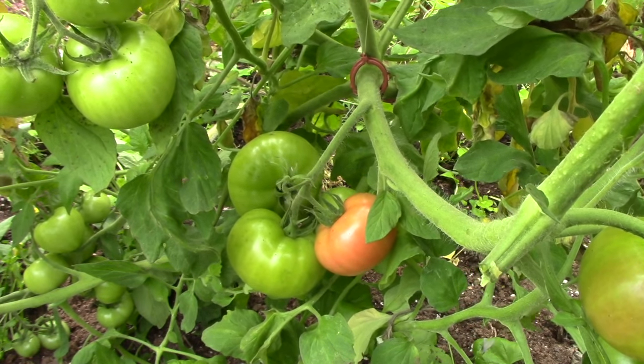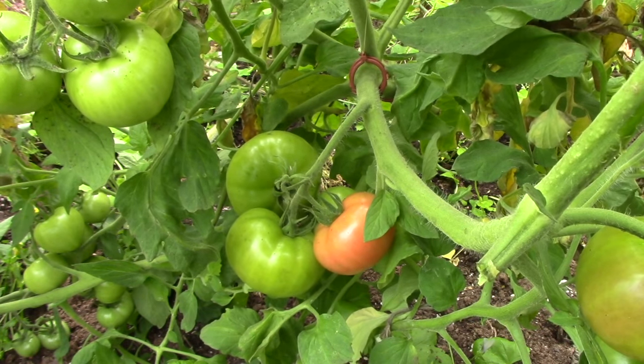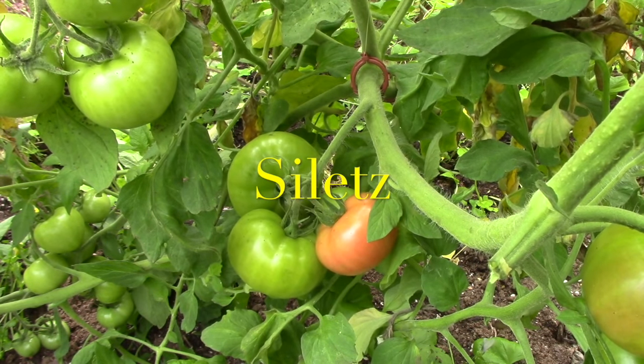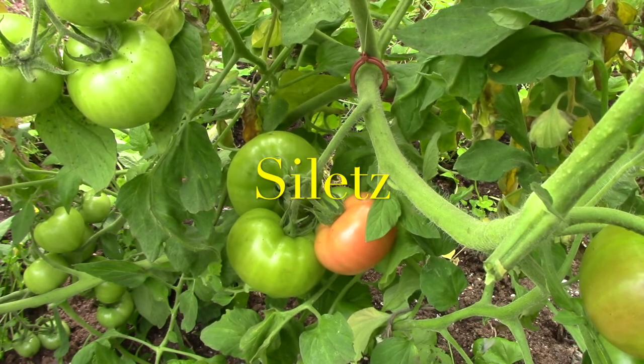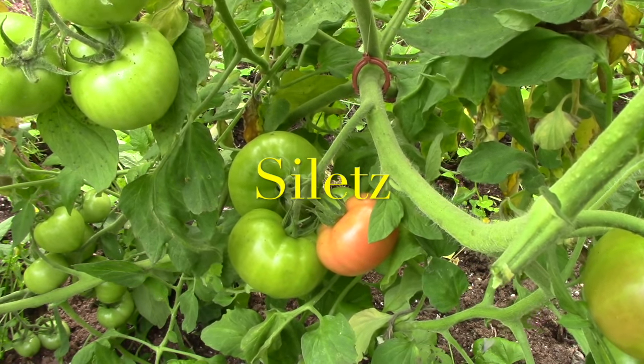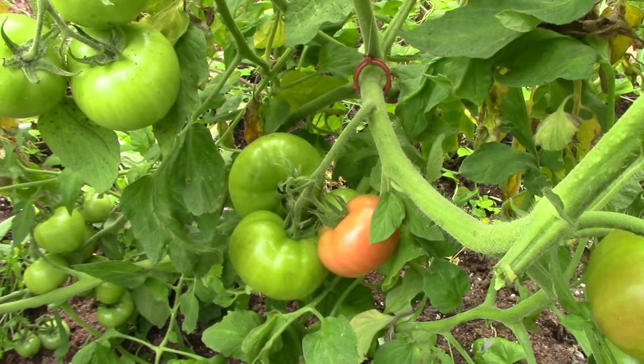I only have one more variety and it doesn't have anything ripe on it yet. It's what they call a parthenocarpic variety — supposedly doesn't need any pollination to produce fruit. It's got quite a bit of fruit on it. I'll put the name on the screen if I can think of it, but there's no sense showing it to you — it's just green tomatoes at this point.